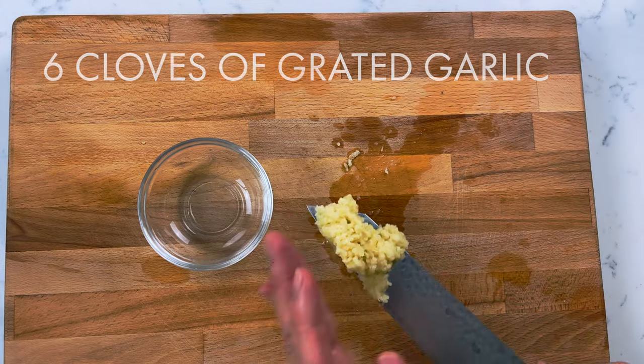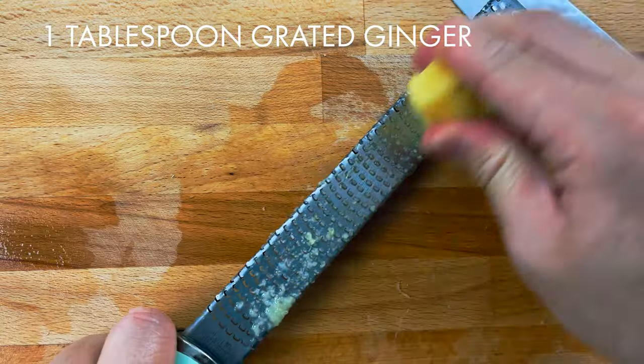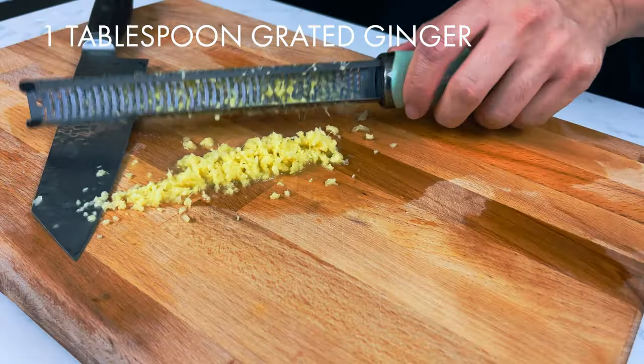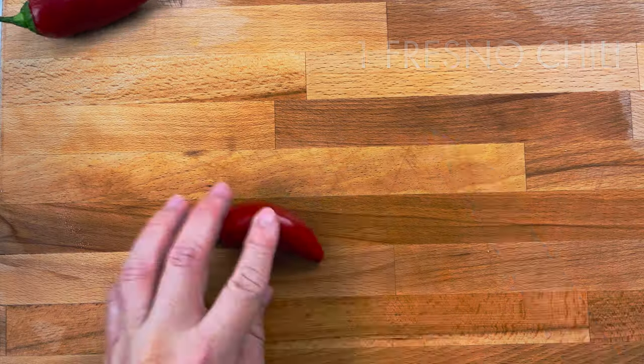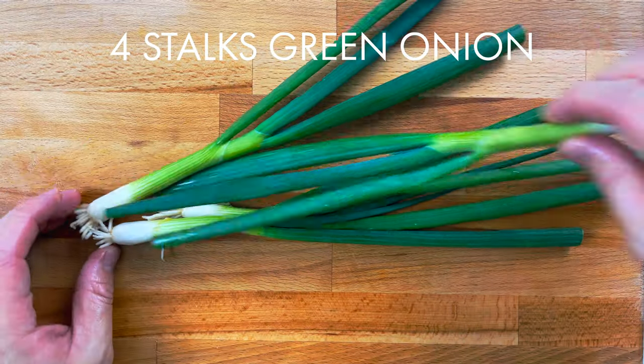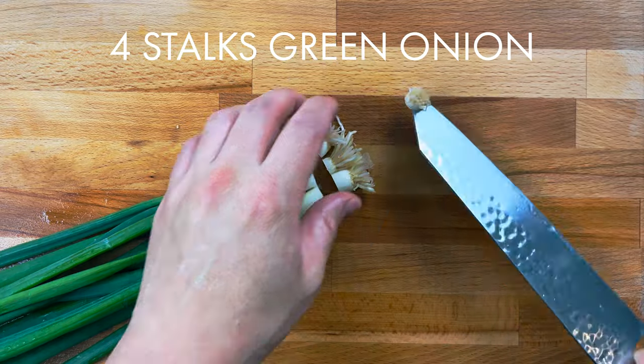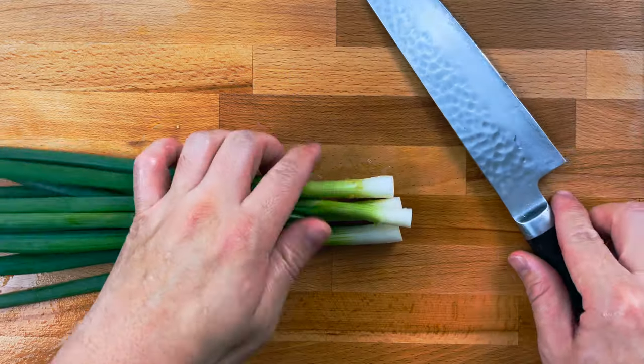We're going to finely grate six cloves of garlic. Peel some ginger with a spoon and grate it — you're going to need about one tablespoon. Then thinly slice one Fresno chili. Now for four stalks of green onions, start by cleaning off the root.